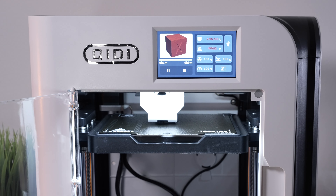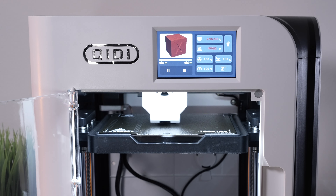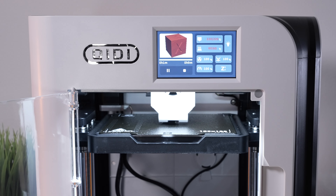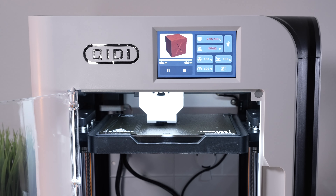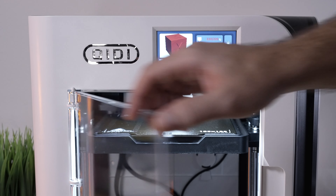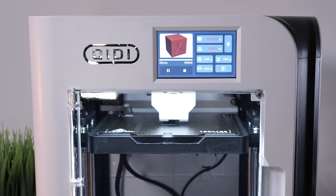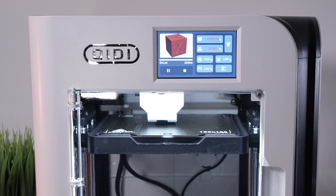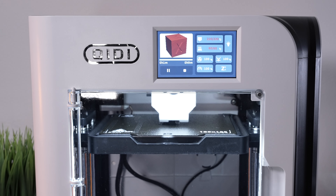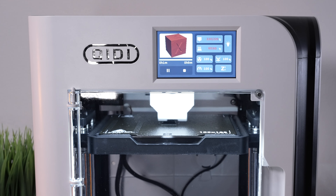Look at that, it's going crazy now — wow, that's impressive. It's actually still pretty quiet moving that fast, and with the lid on top it'll be very quiet. It looks like it's not going to take more than 10 minutes to do this cube, which is about four times faster than my cubes normally print.